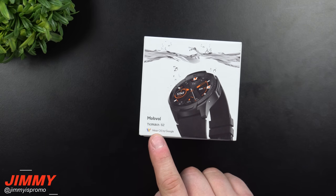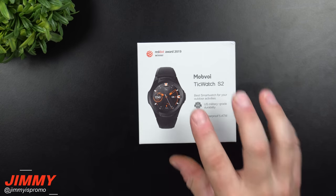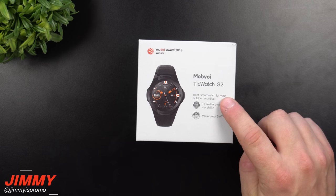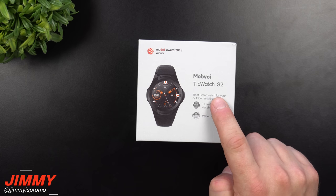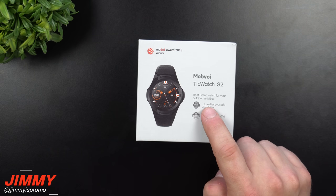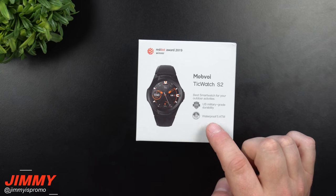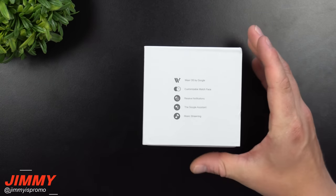This watch is operated by Wear OS by Google. I will be going on vacation here in just a little bit and will be using this watch primarily for the next 7 to 14 days, then coming back with my full review. This watch is stated as the best smartwatch for outdoor activities, with US military grade standard 810G certification and waterproofing up to 5 ATM, which is 50 meters.